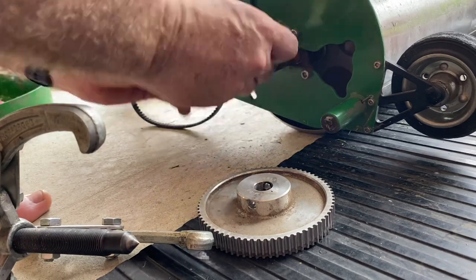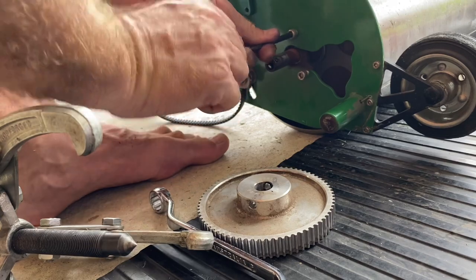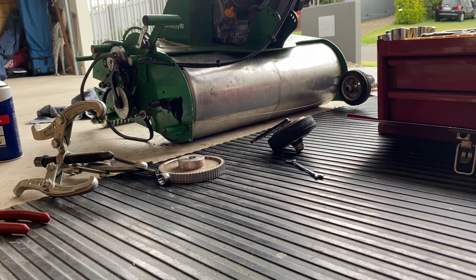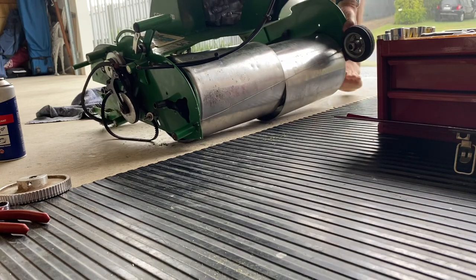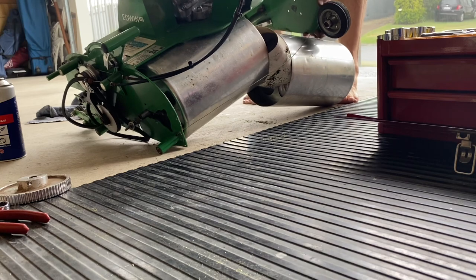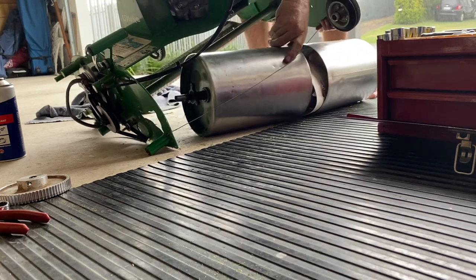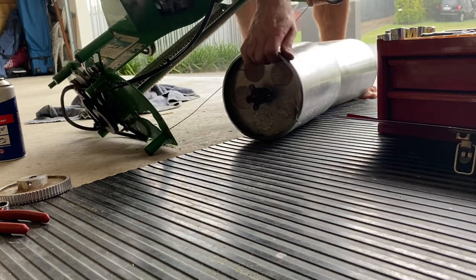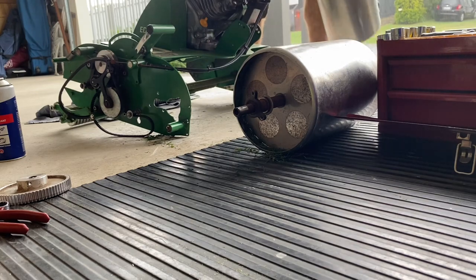The next couple of minutes it's just me trying to undo these six bolts holding the rear roller on — on the left side and the right hand side. It's going to be a bit of trial and error. I've got the hyperband for the rear roller slack. I think the way is just to lift up the right hand side of the mower and then feed out the roller from that side.